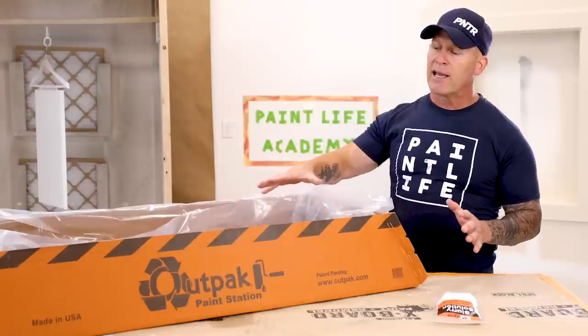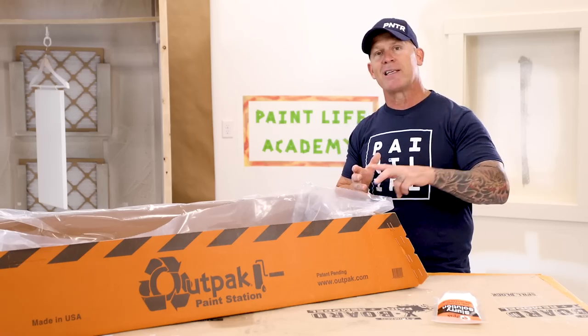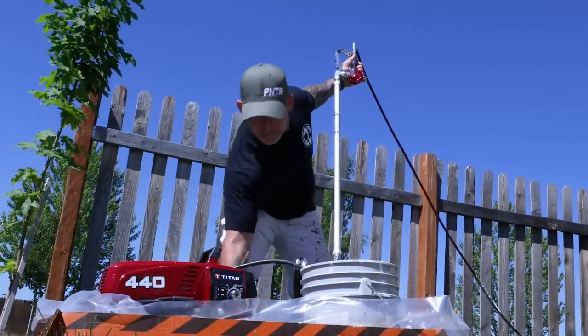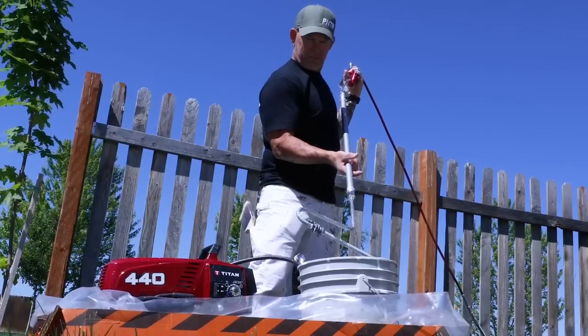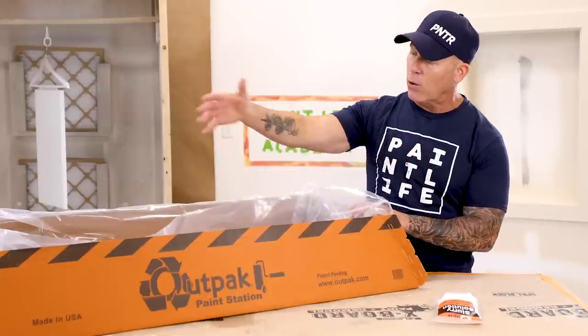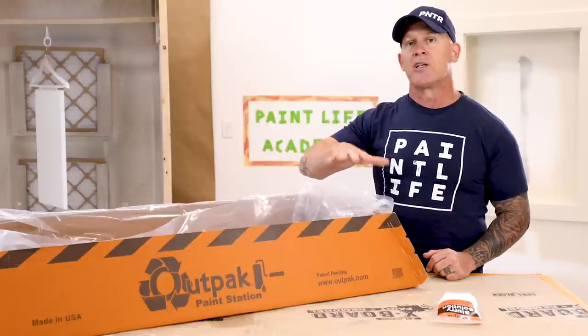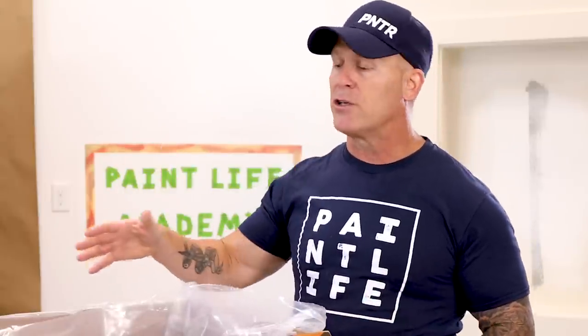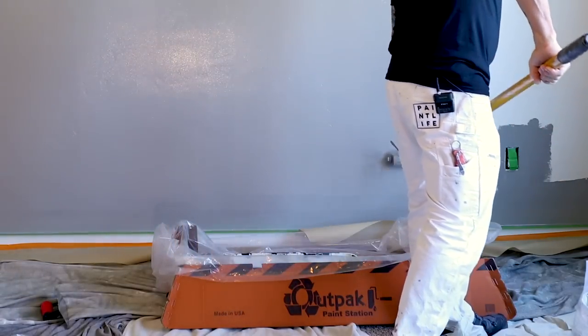You can set your sprayer inside this thing — it's got this box, this containment system. We are doing a lot of residential repaints, interior and exterior. If you're on the outside of a house, you have cars driving by and people walking down the sidewalks. It's a very professional look if people see your tools or products inside a box like this. It's orange and it has a nice professional look that says there's something important sitting inside here. So it looks professional to the people walking by and to your customer.